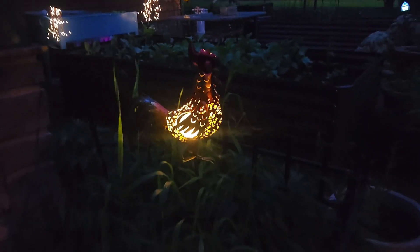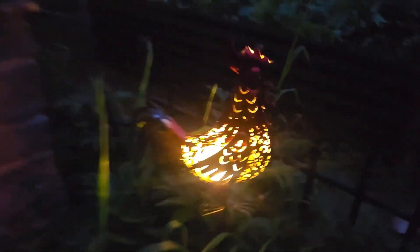And here's what it looks like in the evening. You can kind of see it with my other solar lights out here. Super cute!